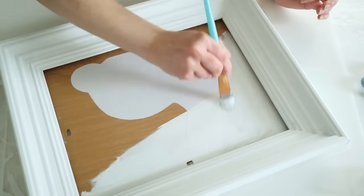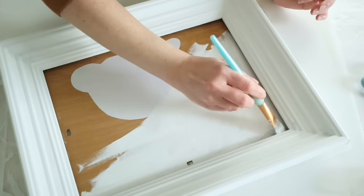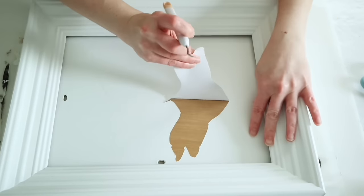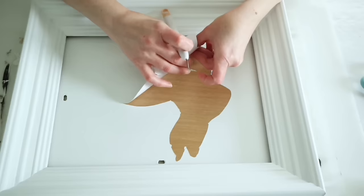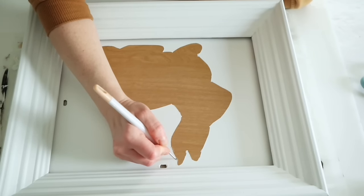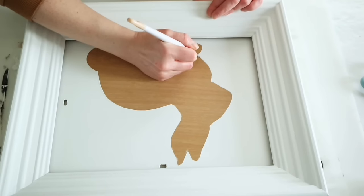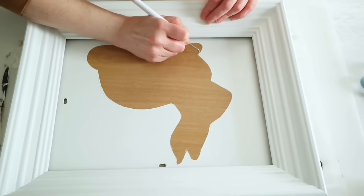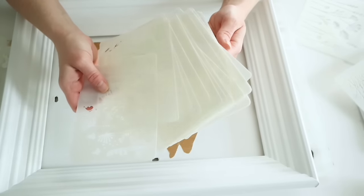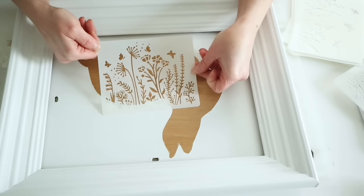We're going to go over this with three coats of white chalk paint. Once I had all three coats on and it was completely dry, I was able to just remove the Cricut vinyl. This works pretty nicely with paint over top of it — there were just a few spots of bleeding and I was able to scratch those off with my little Cricut tool.